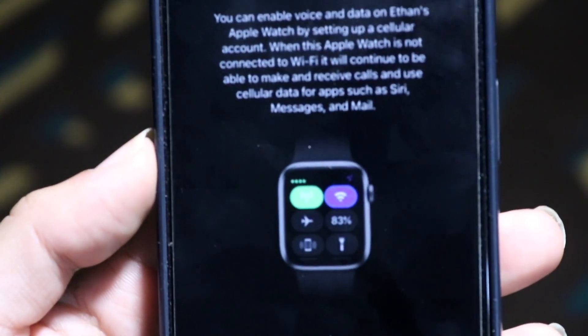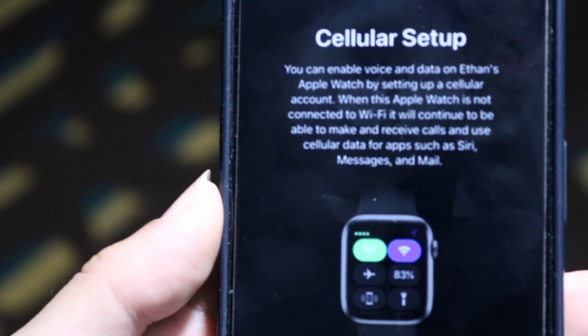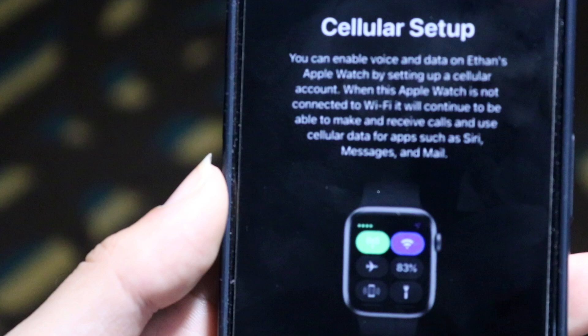It just takes a few moments, but that's basically how you set up cellular service on your Apple Watch. If you have any other thoughts or questions, please let me know in the comment section below. Hit the like button — that would mean so much — and definitely hit that subscribe button.